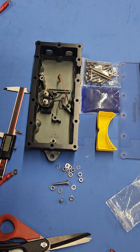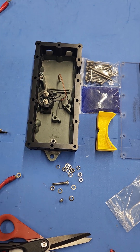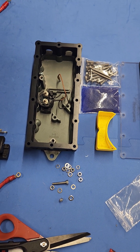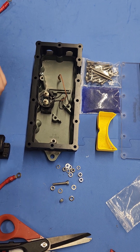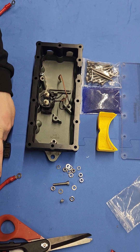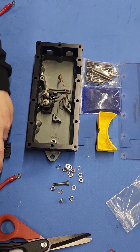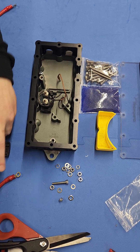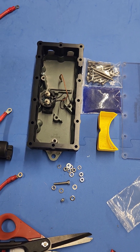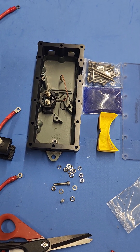We're going to take our crimper and crimp this wire. We've got the right die in it. We're at 90 degrees. We're going to go ahead and place it in. Before we crimp it, we're just going to make sure we're still at 90 degrees — which we are — and then we're going to go ahead and crimp it away and release it.